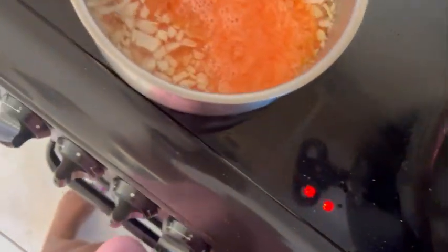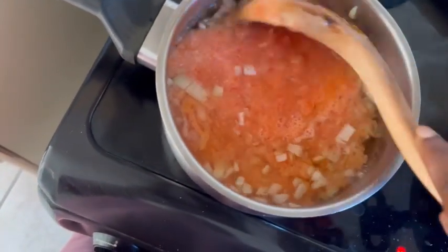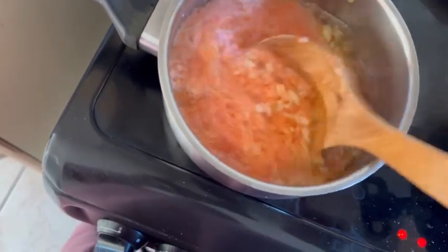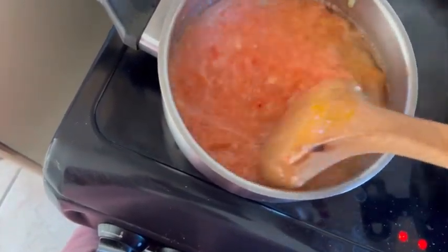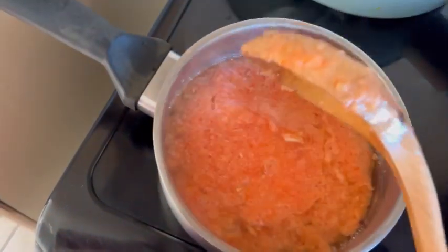Sometimes I add garlic but this time I'm not adding it. I'm frying this separately, then I'll add my sardine and we'll have this as the sauce for the pasta, then mix it together with the spaghetti later on.